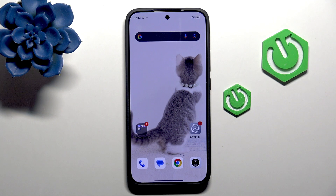Hi, it's HardwareZed and today I'll show you 8 things to do right after setup on the Xiaomi 15T.